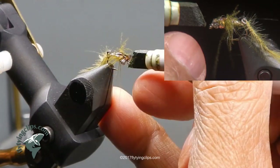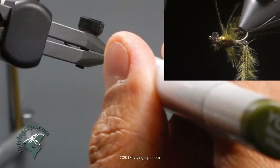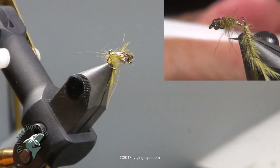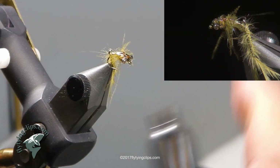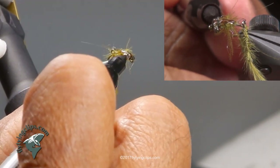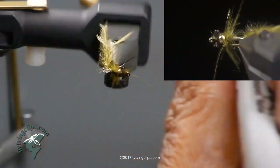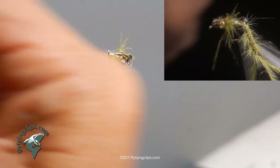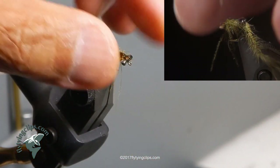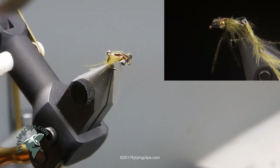I am using a Copic Spanish Olive marker — I love that color, it is that tertiary color. I take my black marker and, just to darken up the outside, color the outside of the eyes. I did not quite get all the white so I take my marker again and touch up some of that white thread I can see.